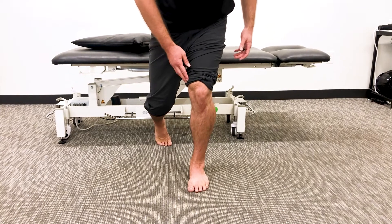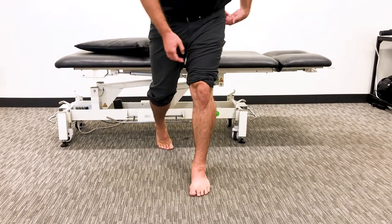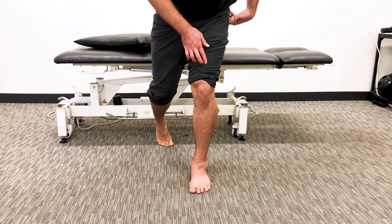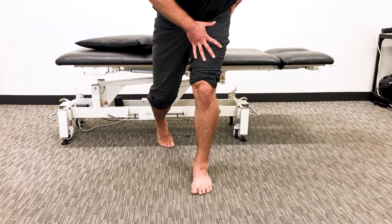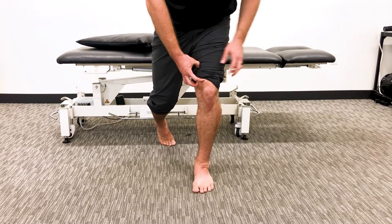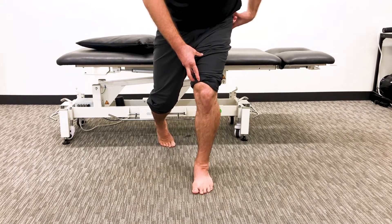I'm just going to do a mini lunge as I head the middle of my knee towards my second toe, maybe the space between my second toe and my big toe. As you do that, with a little tension in that hip socket and driving that knee forward, you should feel pretty good activation or some tension on this inside quad muscle, your VMO.